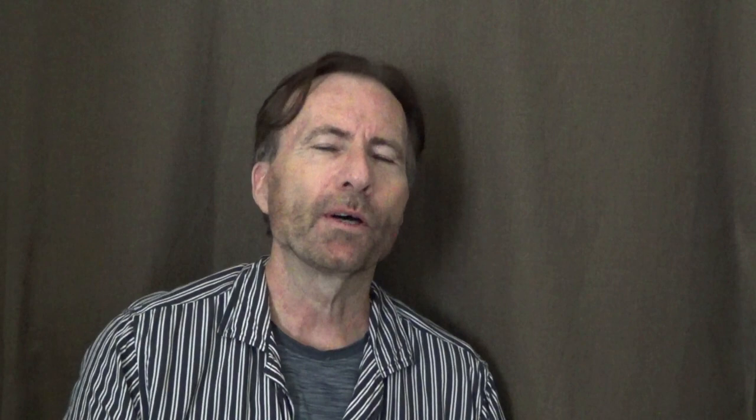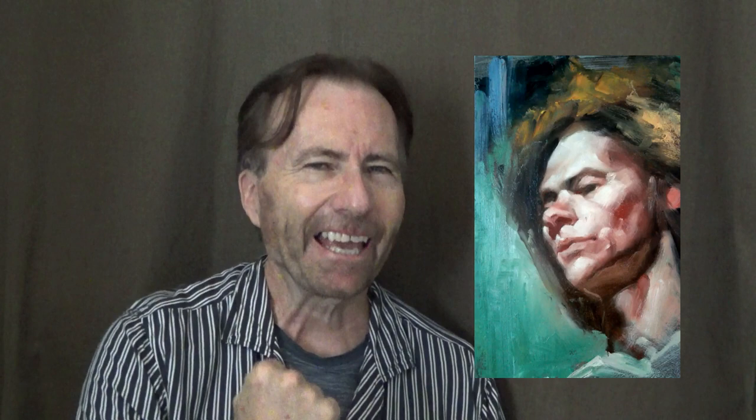The most important thing about imprimatura is that you don't want a flat, even tone — otherwise it's going to be as exciting as painting an office cubicle. What we do instead is streak the canvas. Streaking the canvas activates the surface; it creates an electrical feel, an energy. This is what attracts the viewer, and we want to get that energy right from the very beginning.